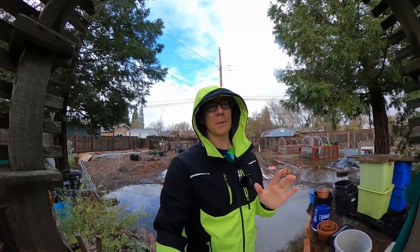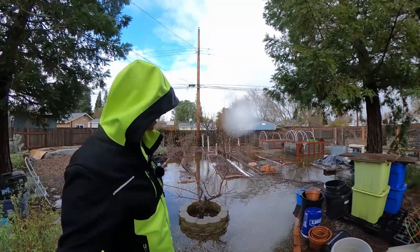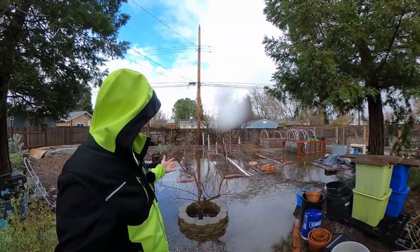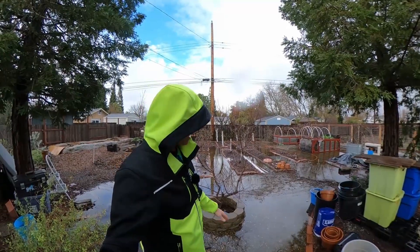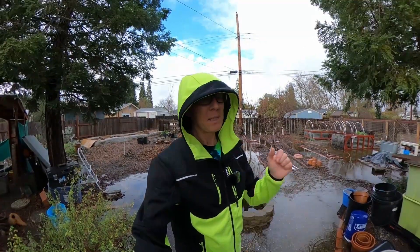IP ratings are not waterproof ratings — they are water resistance ratings. Don't let waterproof terminology mislead you. Waterproof would suggest that you could ride through flooding, like what you're seeing in my backyard right now here in Northern California. This is not advised, regardless if you have the top of the IP rating spectrum at IP68.